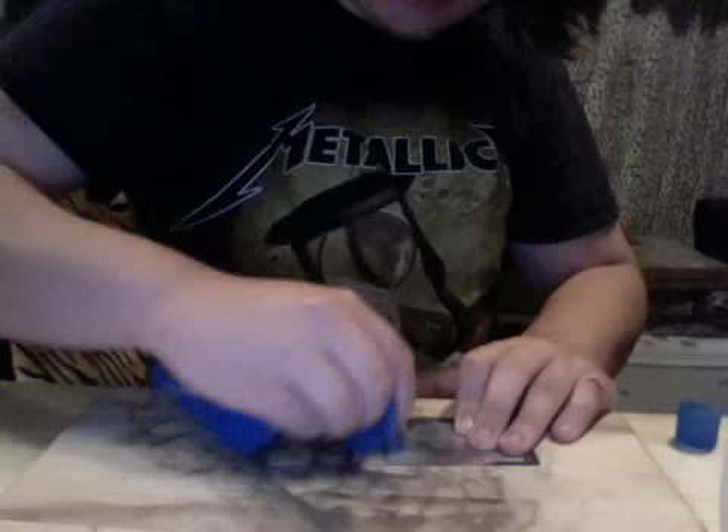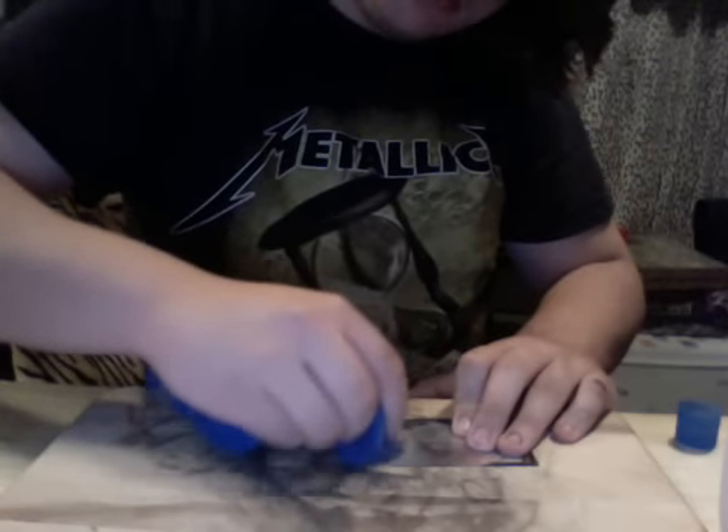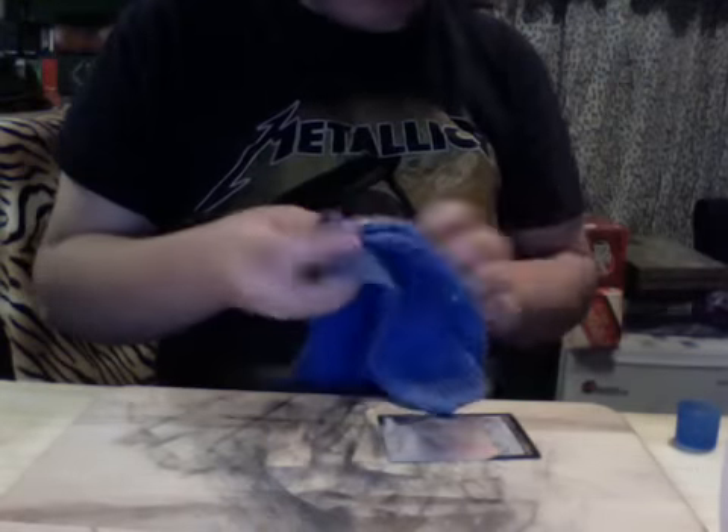I'm trying to make this video kind of fast for you guys so you don't get bored. Like I said before, make sure not to press too hard or the foil will come off with the paper — it's not a maybe thing, it will come off, which really sucks.